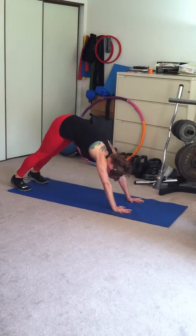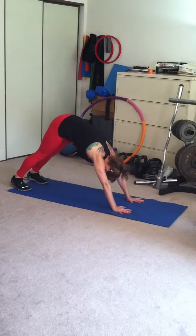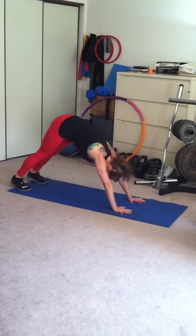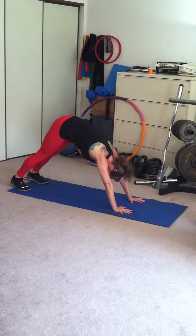You want to push back so that you're pushing your heels back towards the floor, and you want to have your ears in line with your biceps, and you really just want to push down through your legs and your arms. So you're pushing up and you're pushing back.